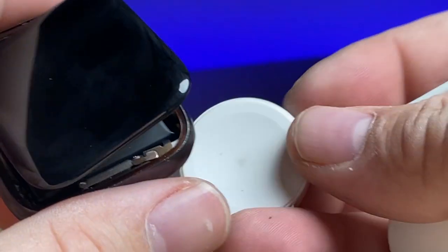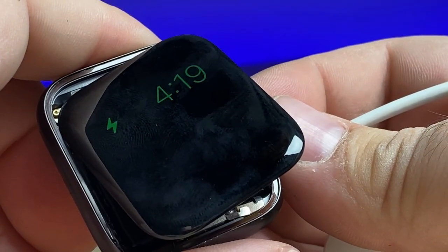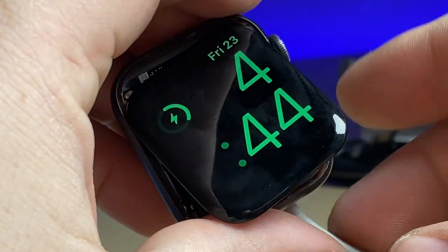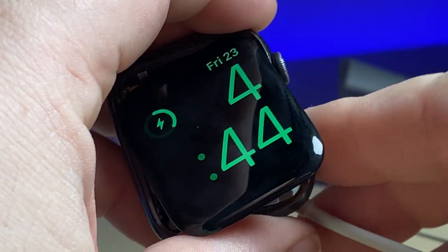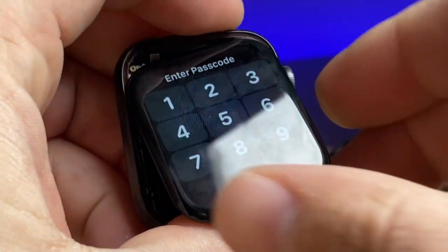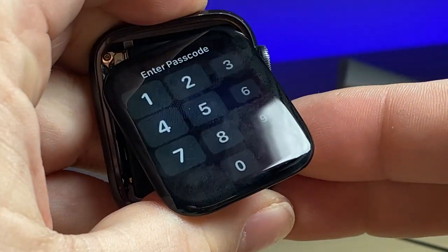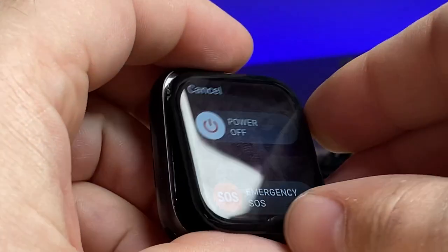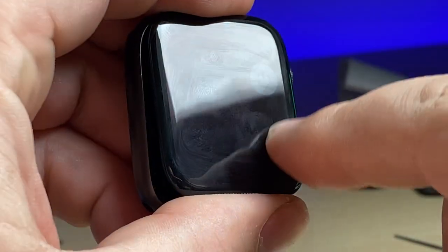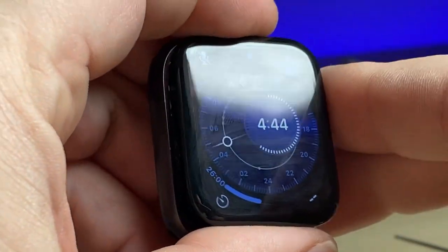It looks like we need to charge up the watch to give it a full test, so we'll let that charge up for a second. Now it's nice and charged — let's test it. I just need to make sure the display looks good and that touch still works all over the whole screen. A quick test is to try to power it off: if you drag the power button slider without letting go all the way around the screen, you'll see that it follows my finger and doesn't lose track, so it's good to go.